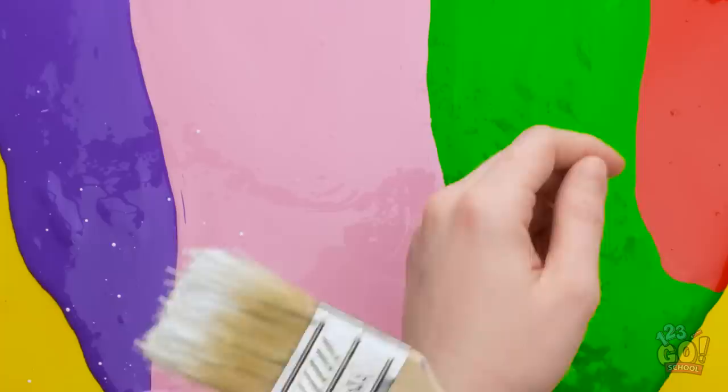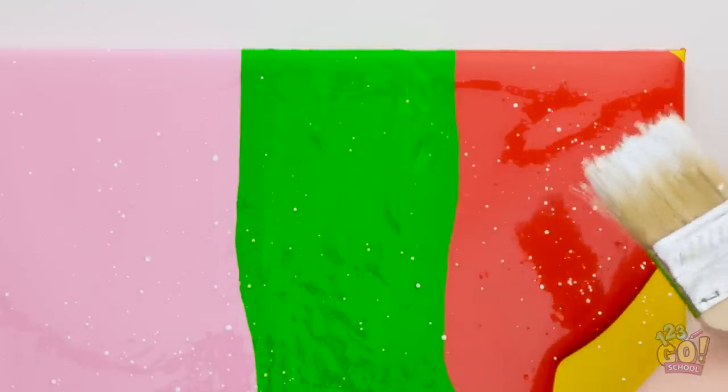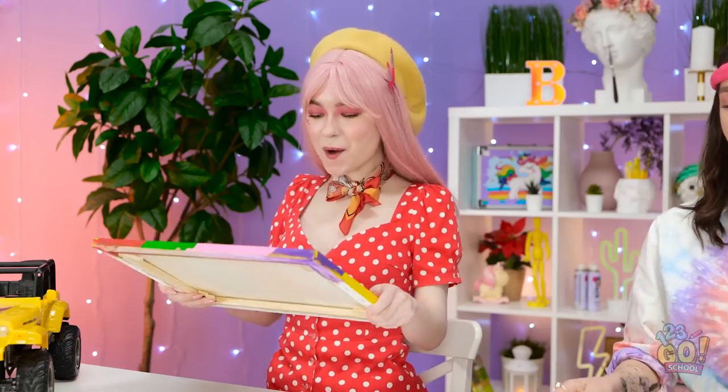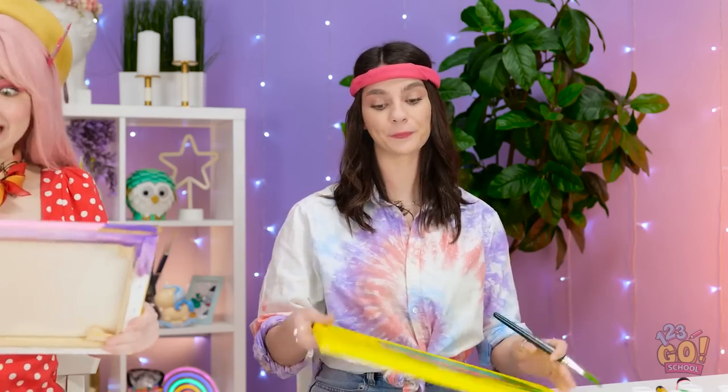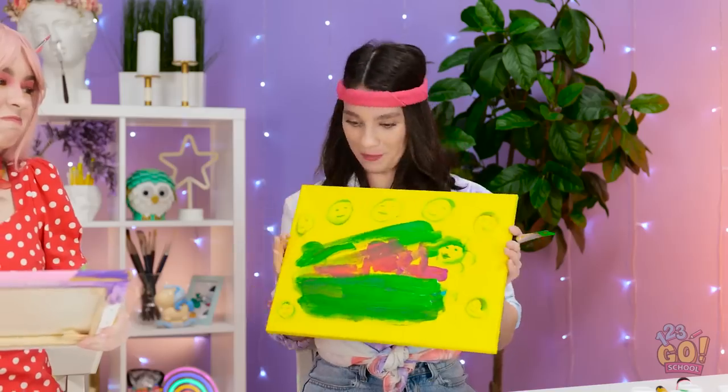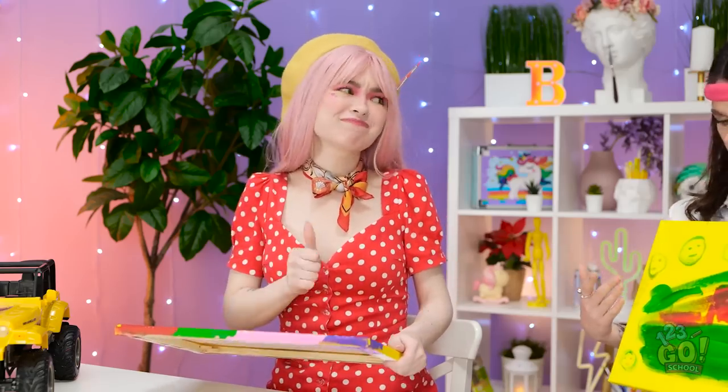A little white will add a fun effect. Splish splash! This is super cool! Just look at it! All done! You like? Super weird, right? For sure!